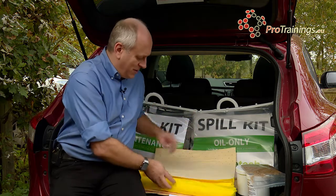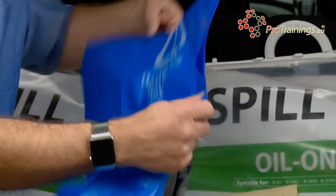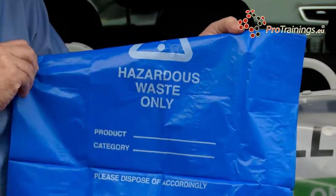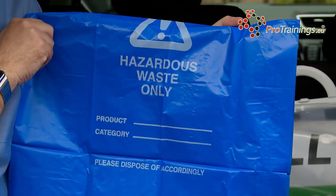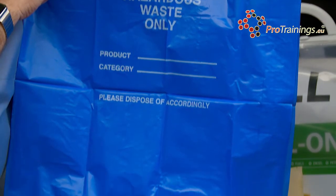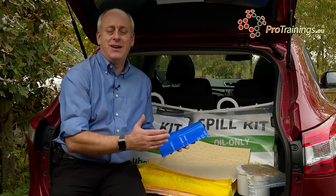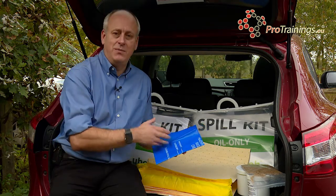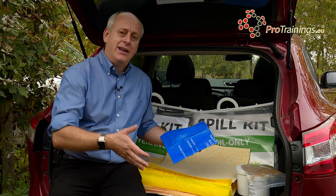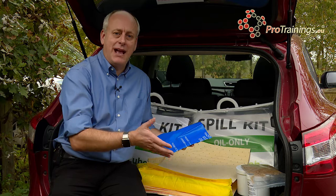Most of these kits will also come with a disposal bag for collecting the waste products. When loading the bag, make sure you get everything in safely. This is not an easy job to do on your own. If you are out on the road transporting and it might just be you, but if someone else can help, then get some help — one person can hold the bag open while the other collects the pads and the sock and gets them into the bag.